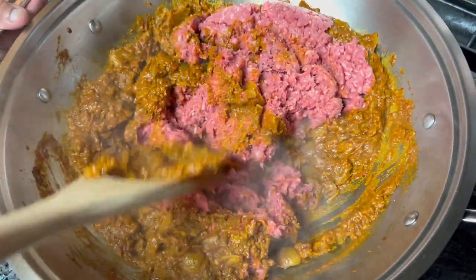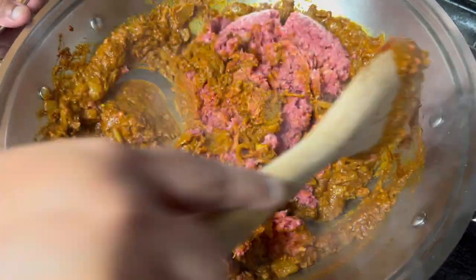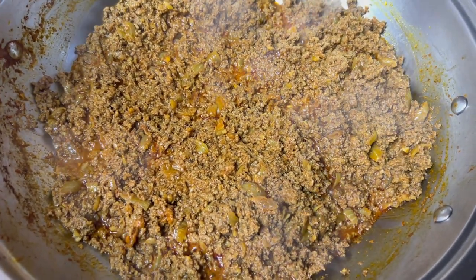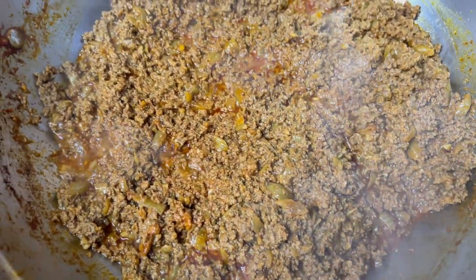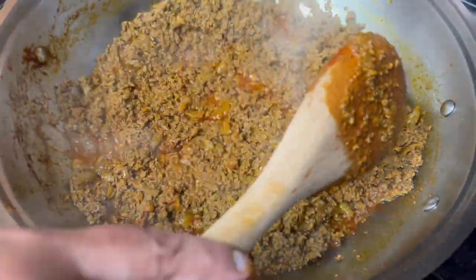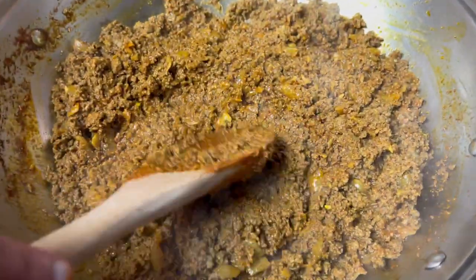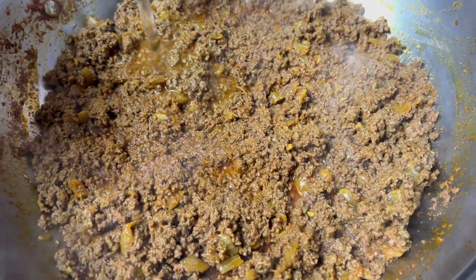I'm going to mix this around till I don't see any red of the ground beef. Another ten minutes later, stirring occasionally in a kind of stir fry which is also called bagarin, I can now see there are no lumps and the oil is coming up. Since I squished it with my gloves it's very smooth — that's how ground beef or keema should be. At this point since the oil is coming up I'm going to put in some water and allow it to cook.